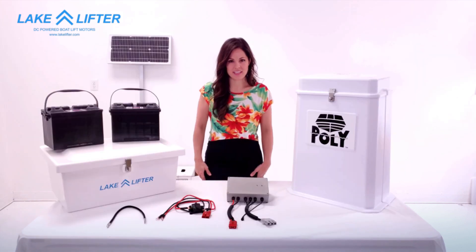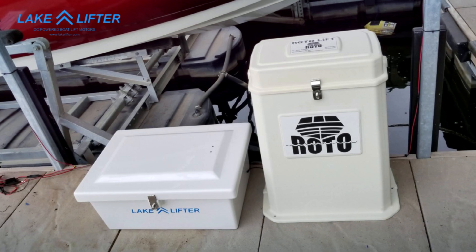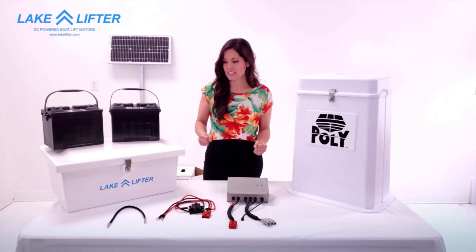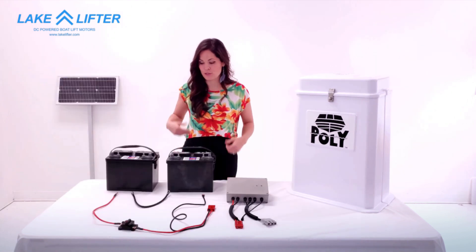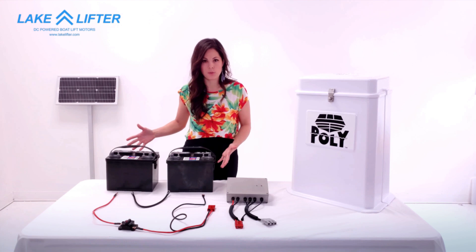Now I will show you how to connect your new DC powered system. On the dock everything will be installed inside of the battery box, but for now I will show you how to connect everything on this table. We are going to use two 12 volt batteries to create a 24 volt system.